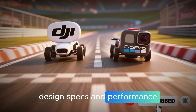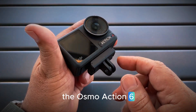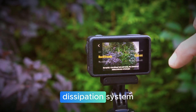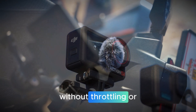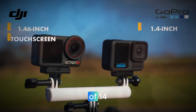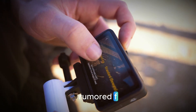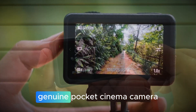Compared to the Action 5 Pro, the Osmo Action 6 looks slightly chunkier and taller — but that's not a drawback, that's innovation at work. Inside that compact body sits a new heat dissipation system allowing extended 4K 120fps and 8K 60fps recording without throttling or overheating. Early testers report that DJI's next-gen image processor is capable of 14-bit color depth, meaning more accurate tones, cinematic shadows, and greater flexibility in post-production. Add to that a rumored F1.7 aperture and the ability to shoot in 10-bit D-Log M, and you've got a genuine pocket cinema camera.